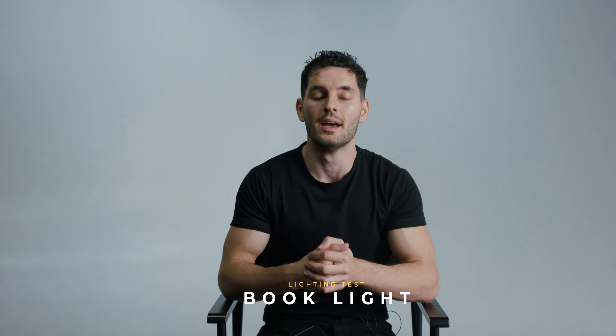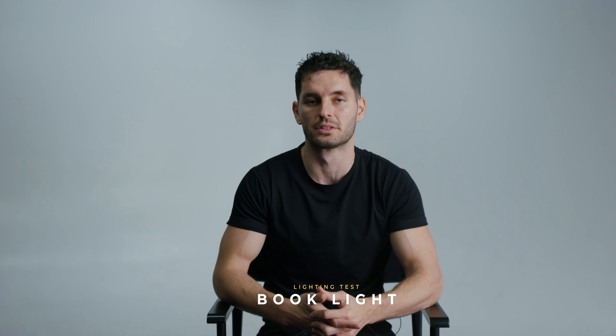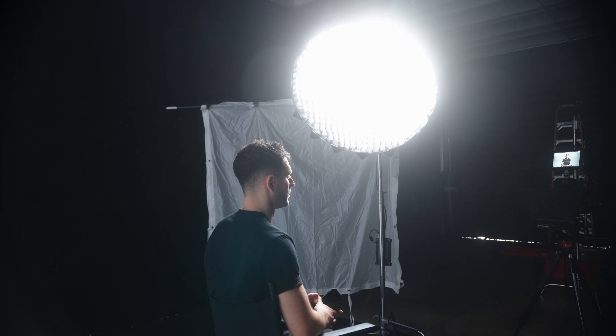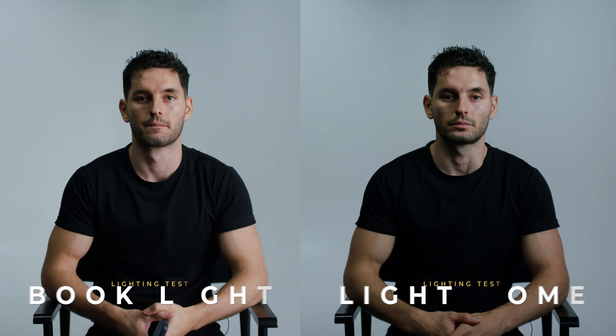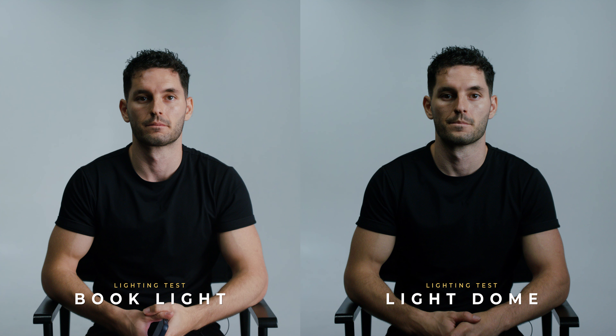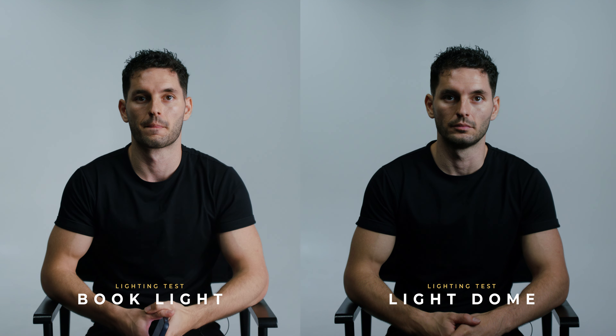I'm now going to show you the difference between using a book light and a soft box — you can be the judge of which one you like more. This is what it looks like with the book light turned on. As you can see, the shadow roll off is pretty nice and it looks pretty natural on my face. Now let's get the Aperture light dome in here and see what it looks like shooting through a diffuser. Now this is what it looks like with the light dome turned on. I think the difference is kind of subtle — I don't think it's a huge difference. But if I had to choose and I had the time, I would much rather set up a book light.